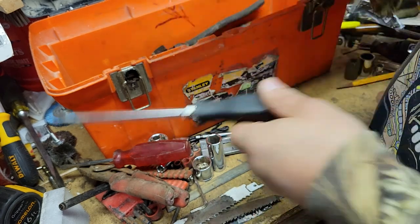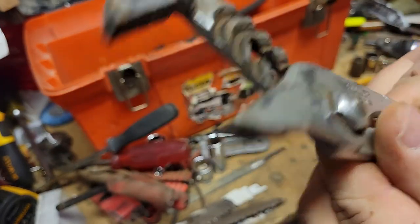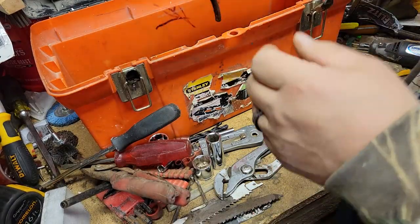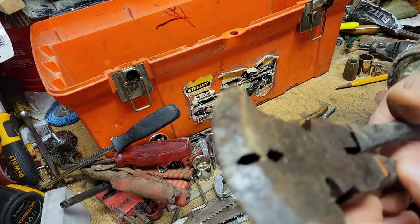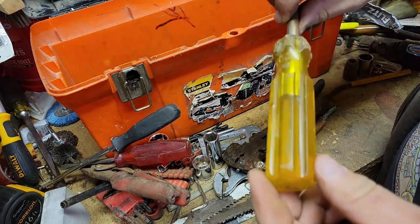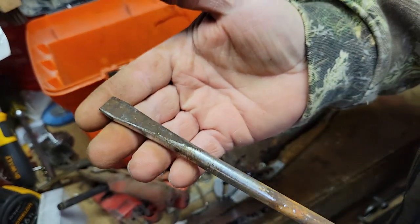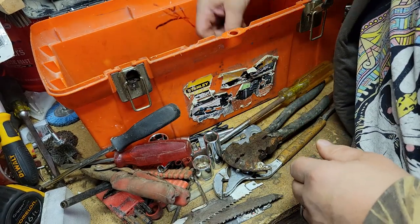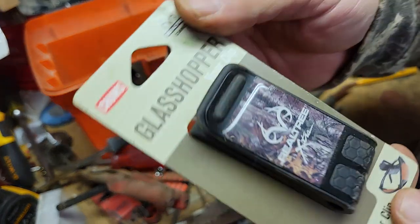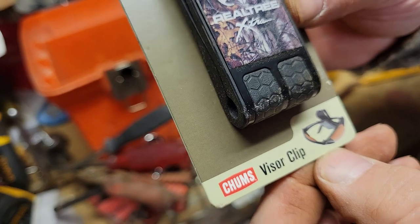A bent screwdriver, a Fuller channel adjustment pliers, a fencing plier, made in the USA, a flat blade. Oh, the brand new Real Tree visor clip for your sunglasses — probably for your truck visor.